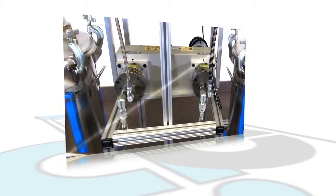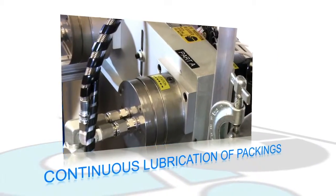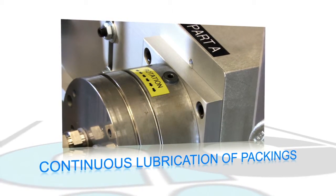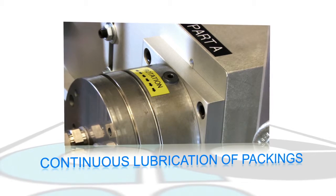Reservoirs around the drive shaft and seals assure continuous lubrication of packings to help prevent wear, eliminate air entrainment, and prevent crystal formation.